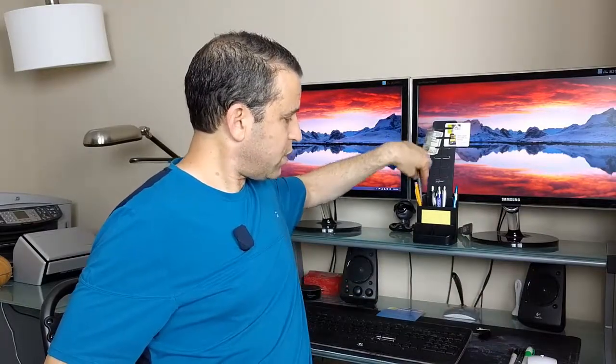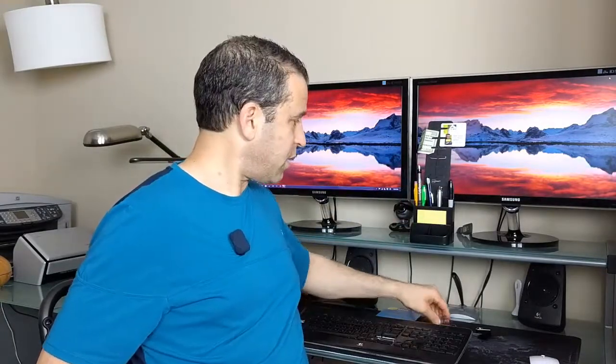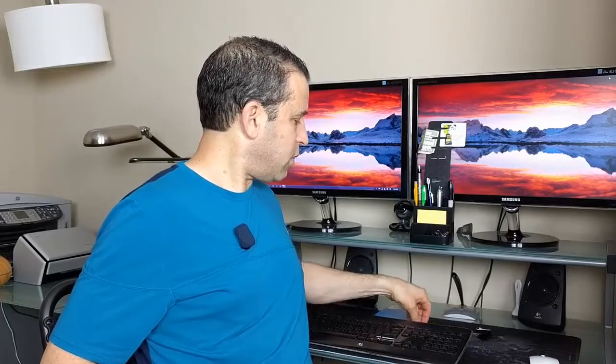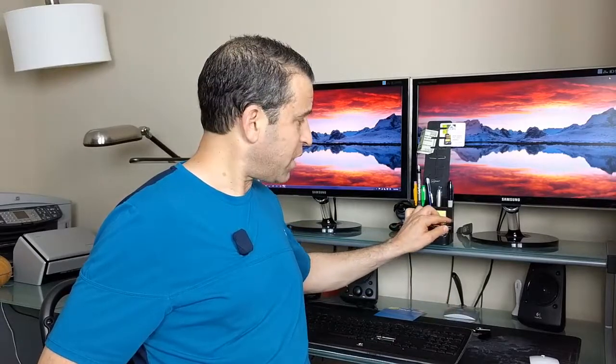You've got your Sharpies, your highlighters, so you can keep yourself organized. Myself, I have a lot of pens — more than I probably need — but I've got them. And then down here you just take your paperclips and keep yourself nice and organized. Very affordable price — you can click on the link for more information.